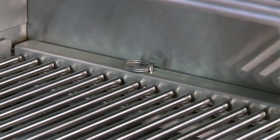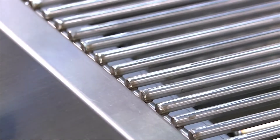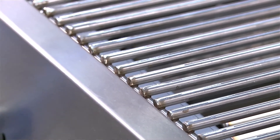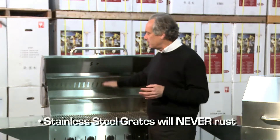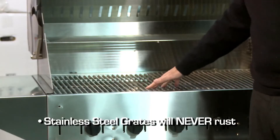All Crown Verdi grills use 304 series stainless steel cooking grates. Our competitors will use cast iron, chrome or nickel plated grills, or porcelain grates — and these are guaranteed to rust. Our Crown Verdi stainless steel grates will never rust.